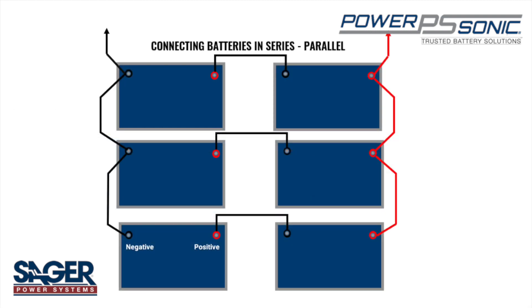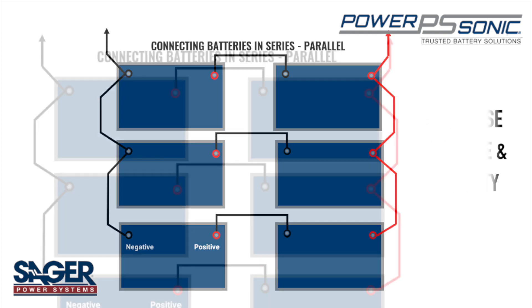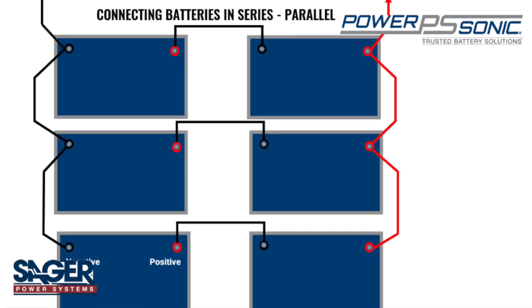A series-parallel connection is when you connect a string of batteries to increase both the voltage and capacity of the battery system. In this connection, you will have two or more sets of batteries configured in both series and parallel.